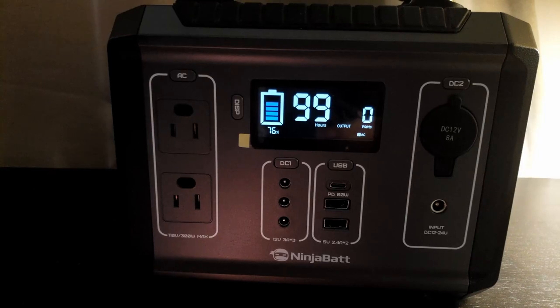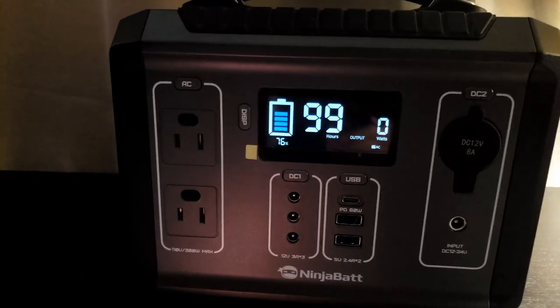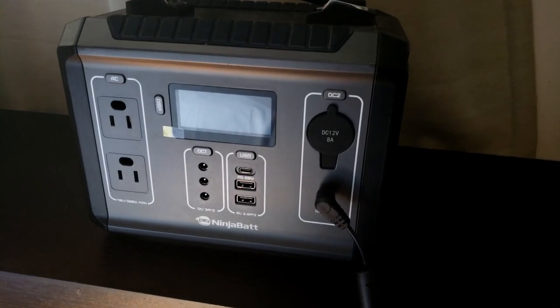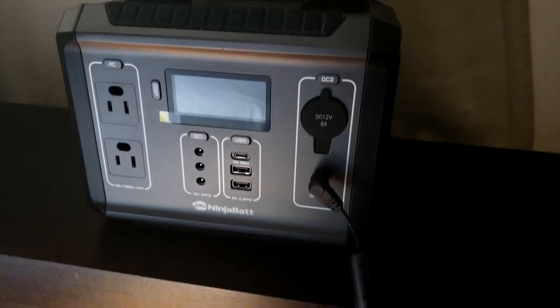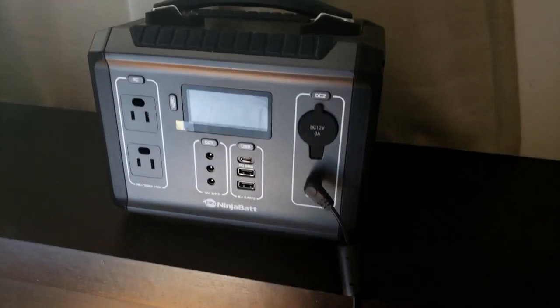As long as you're within the 300 watt threshold, you should be able to hook up a lot of stuff. And depending on the power wattage of what you're running, you can run this for quite a while.